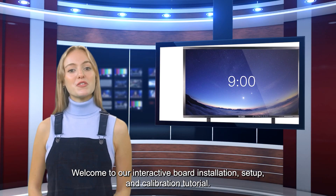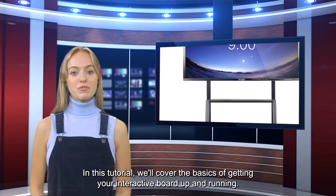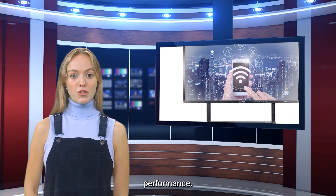Welcome to our interactive board installation, setup, and calibration tutorial. In this tutorial, we'll cover the basics of getting your interactive board up and running. We'll start by unboxing and installing the board, then move on to calibrating the board for optimal performance.